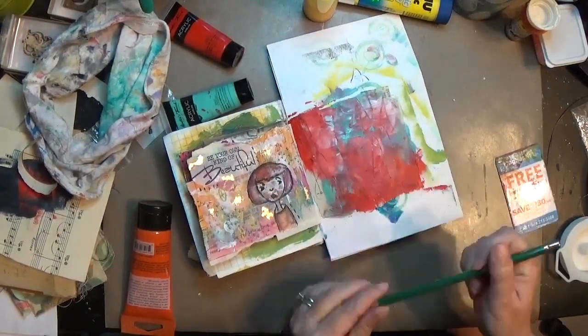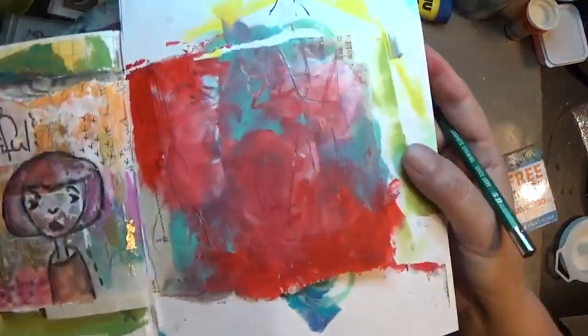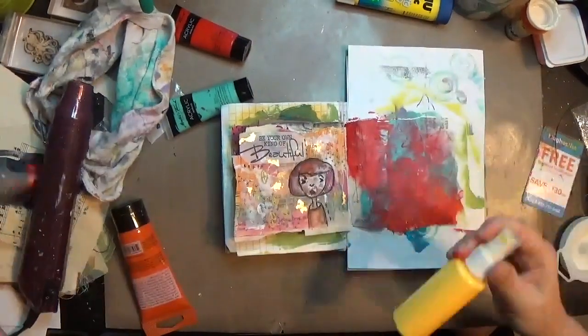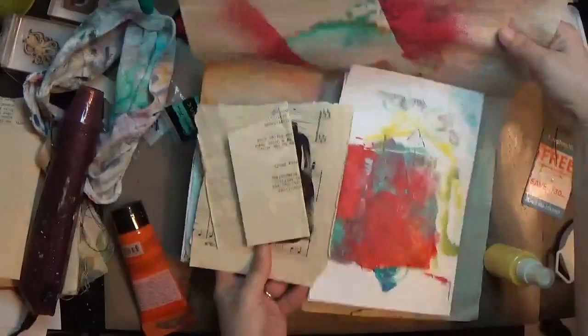I'm making some marks with a drawing pencil, though I don't think the marks actually went in there so much as I scraped into the paint. Then I dried it really quick — it's not completely dry but I did dry it a little bit.